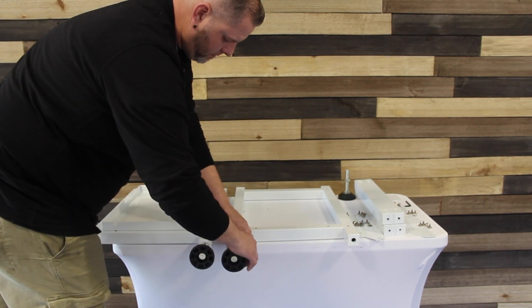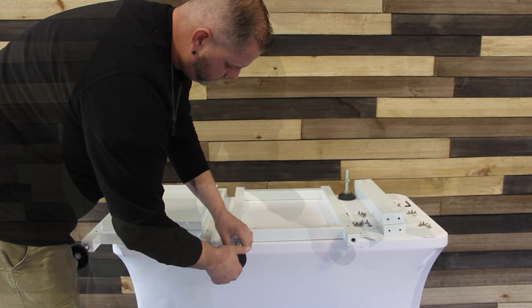First thing you're going to want to do is install the feet on the bottom of the two main stand sections.